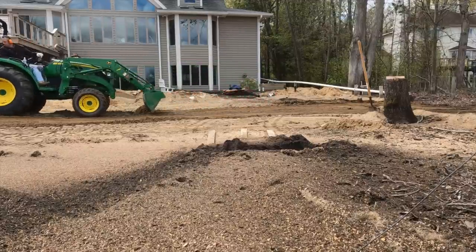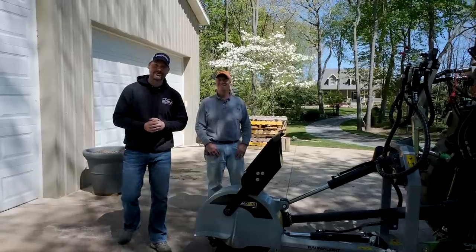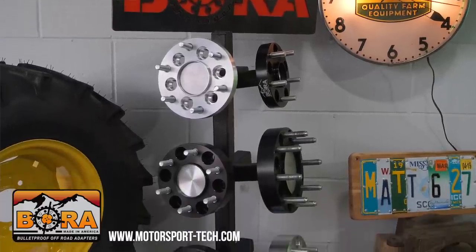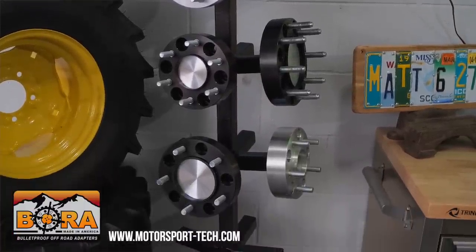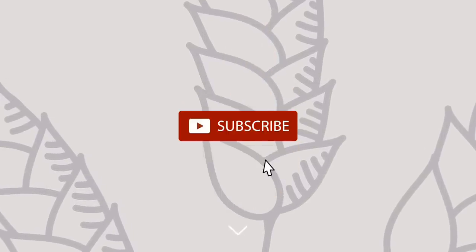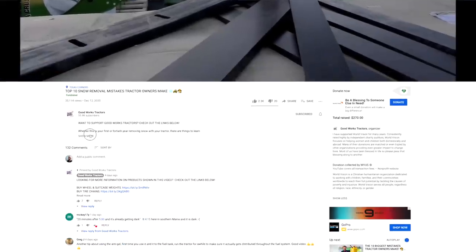The one thing he hasn't put on yet are Bora wheel spacers. I am proud to be sponsored by Bora, so if you're looking for that stability solution — which I think Eric might need out here or at the other properties he has — get some Bora wheel spacers. There's a link down below. If you like what you see, I'd love to get a thumbs up from you.